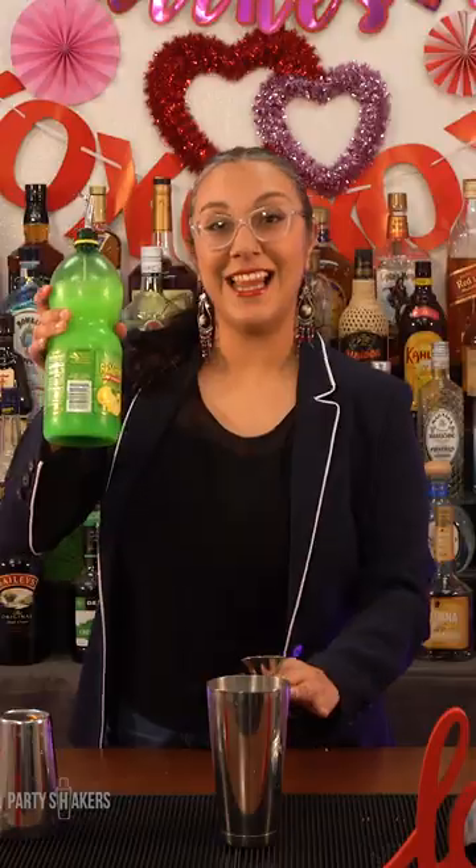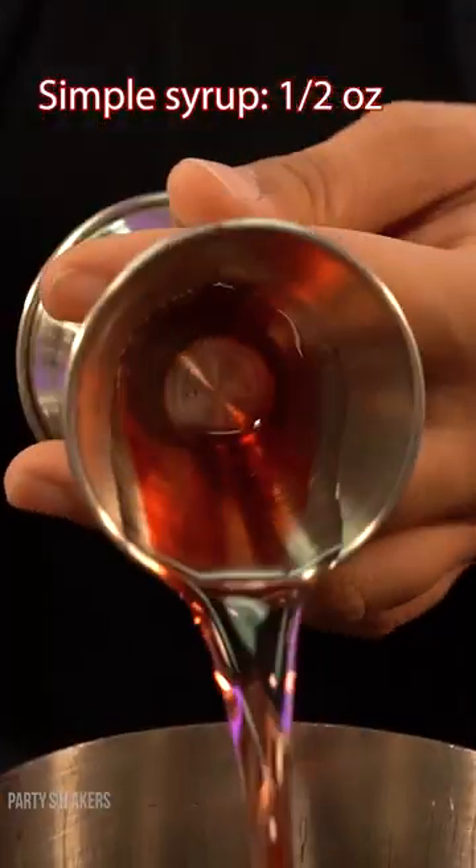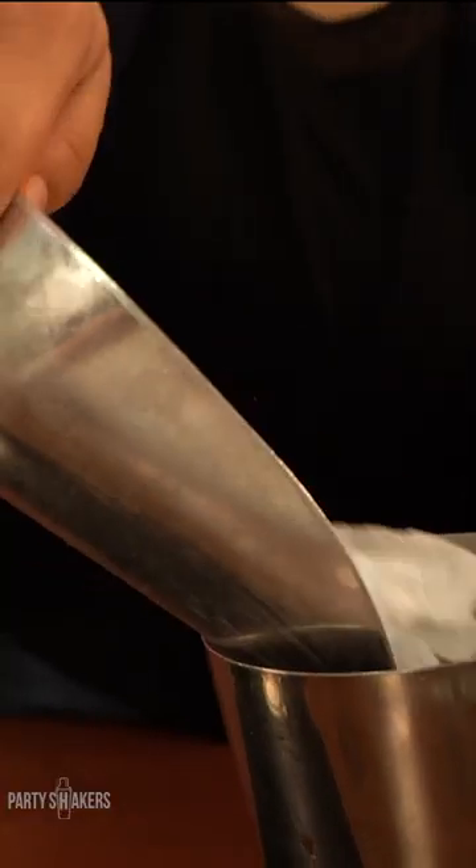Tequila one and a half ounce. Lime juice one ounce. Hibiscus water one ounce. Simple syrup half an ounce. Add a scoop of ice to the shaker and shake.